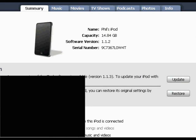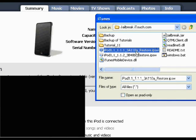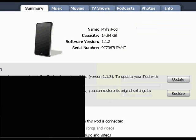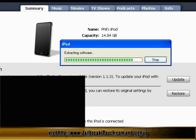This allows you to bring it back to factory settings. So what you're going to do is hold your Shift key, or the Alt key if you're on a Mac, and click on Restore. Grab the firmware 1.1.1 which you would have downloaded from JailbreakiTouch.com, select that, and press Open. It's going to start showing the extraction of the software. I'm going to let this run the whole time so you can see everything step by step. There will be a window-in-window with the video showing what's going on with the iTouch.